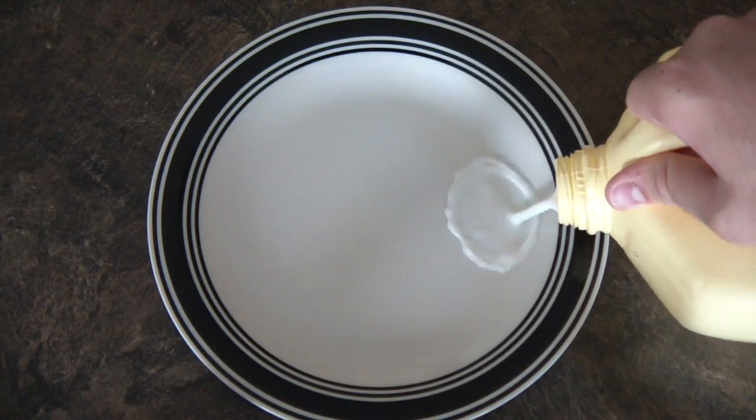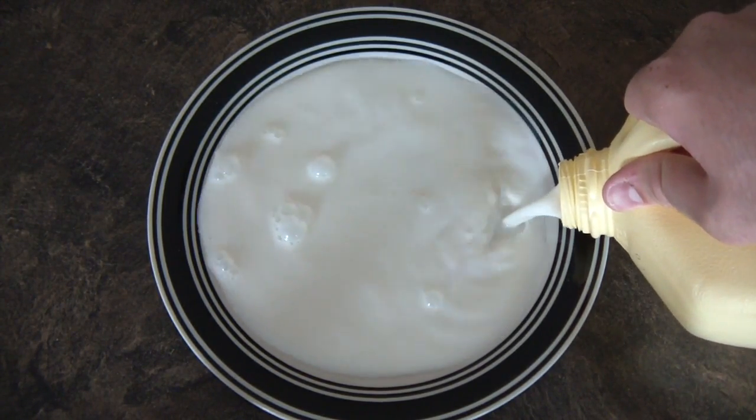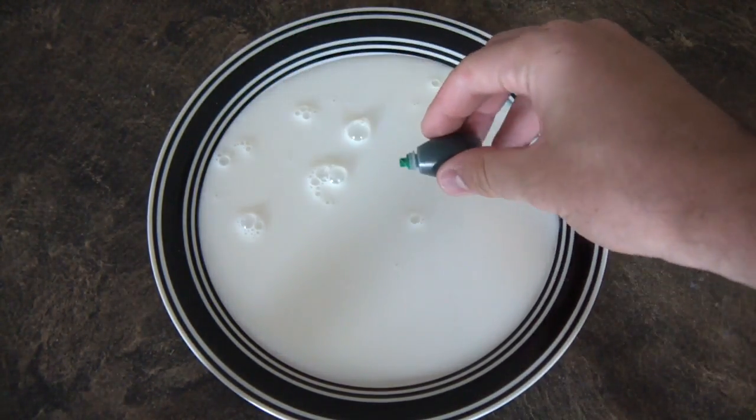First, put your milk in — a good amount — and fill up all the flat plate. Then put your food coloring in.